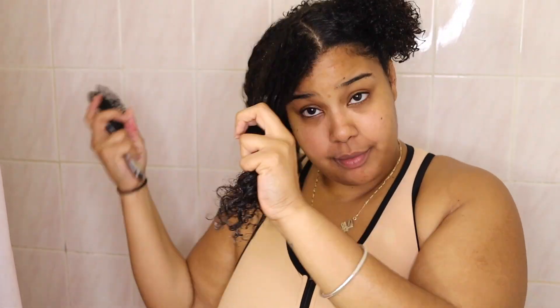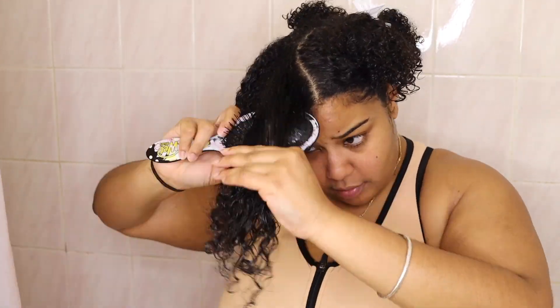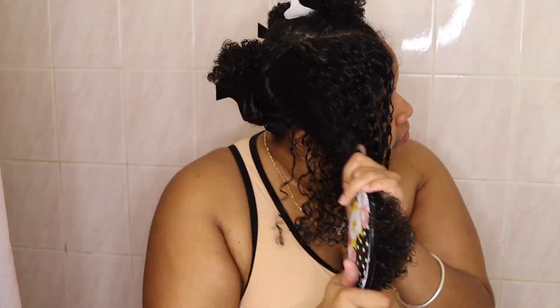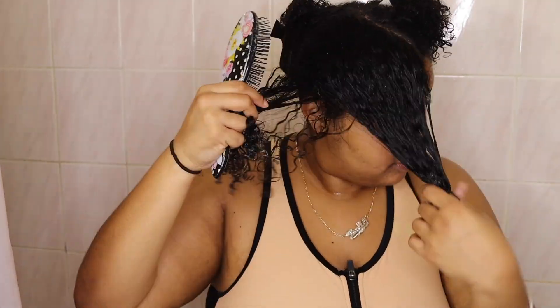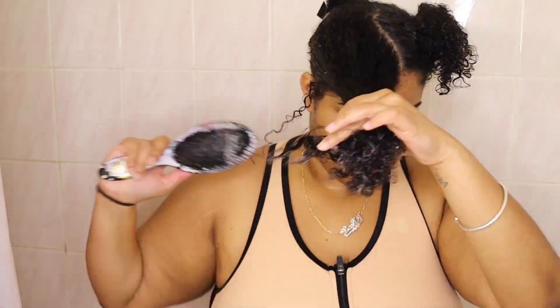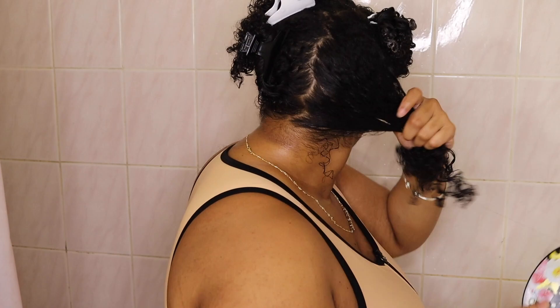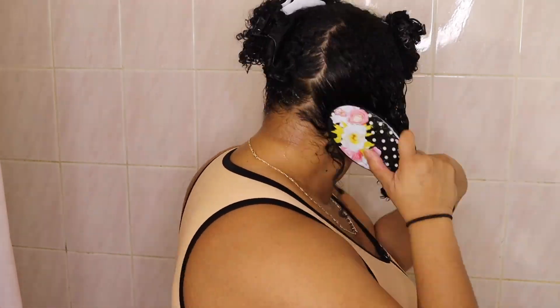I'm using a wet brush and I'm very tender-headed, so this is probably one of my favorite brushes. I know a lot of people like the Denman brush, but I feel like that takes a lot longer. You can see I start brushing from the bottom and work my way up, so I'm not breaking any hair.